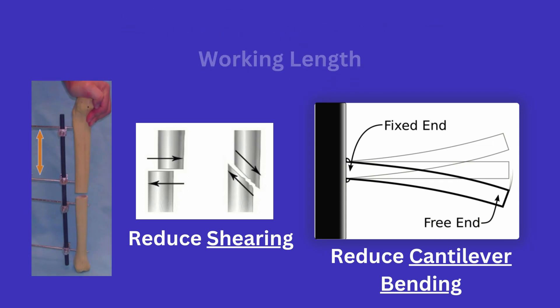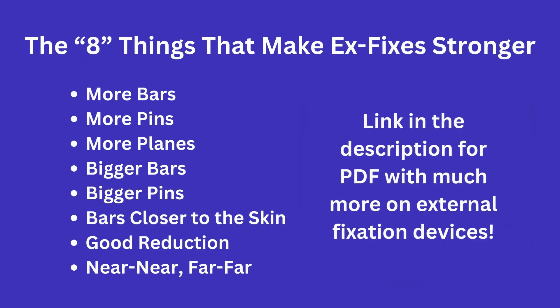I will provide a link in the description to an excellent PDF that covers external fixation in great detail, going over various pins, the various generations of external fixes, and more. Feel free to read that if you want to learn more about external fixation. See you all in the next one.